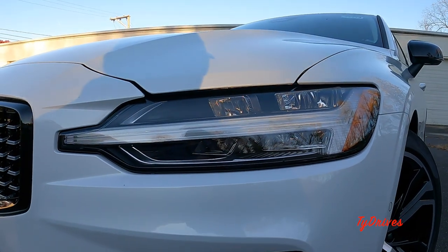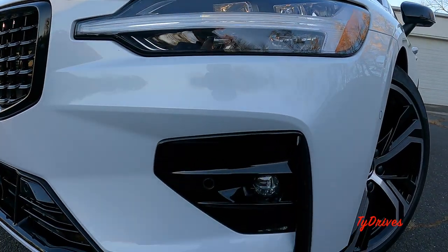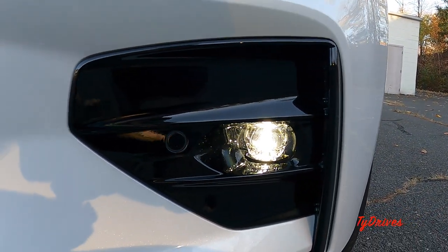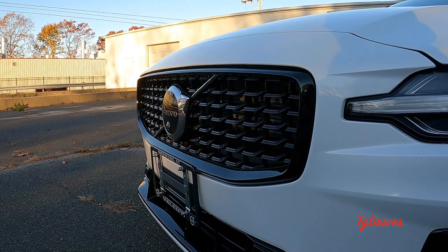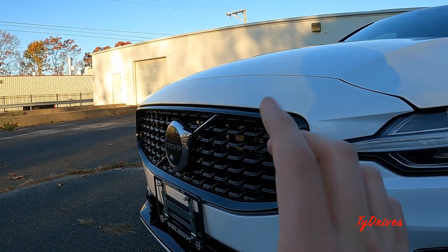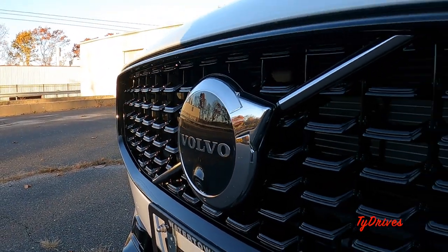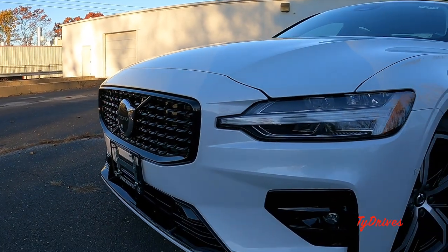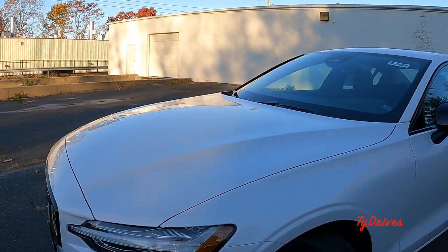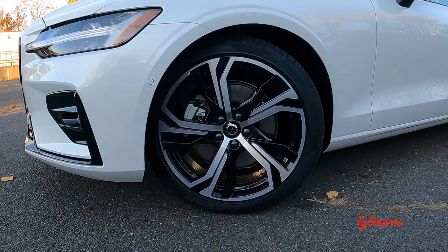First things first, we have full LED headlamps for high and low beams, turn signals, and daytime running lights — all LED powered. Along with that LED theme, we also have some pretty cool looking LED fog lamps. You can also see the black trim that goes along with the dark theme — everything is blacked out including the grille, lower elements, and fog light surrounds. Within the grille we have a camera for the 360-degree view camera system, which comes on the Plus trim level, and parking sensors that span the front bumper.